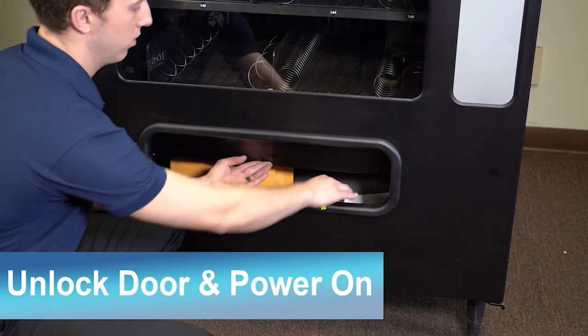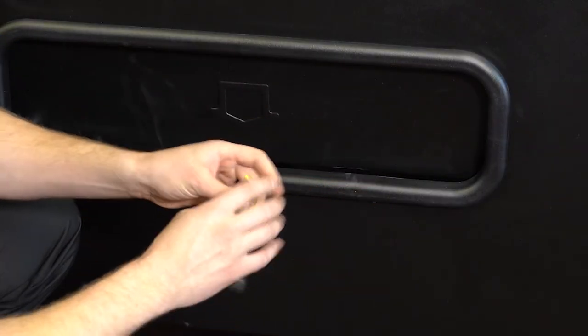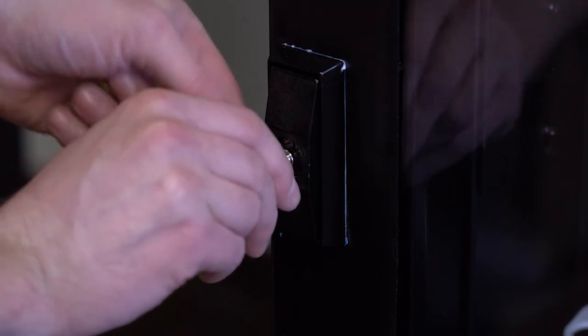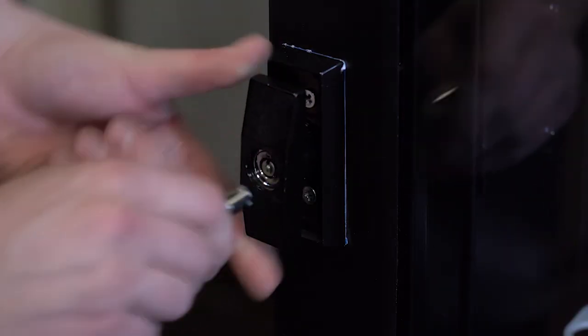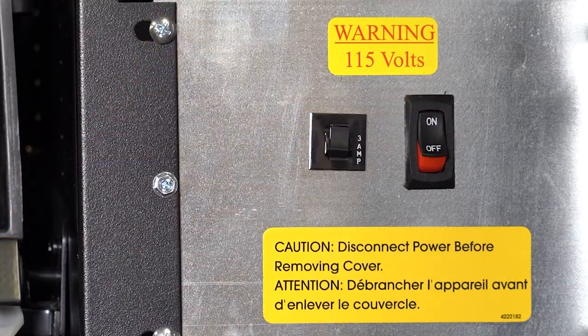Find the key taped to the delivery box — it will have yellow tape on it with the word 'key' on it. Remove it from the plastic packaging and unlock the door. The power switch is inside the machine. Power on by flipping the switch.